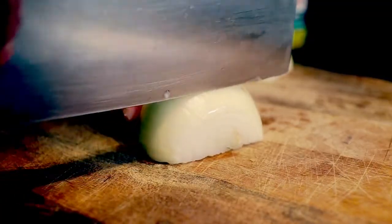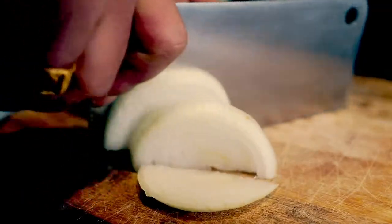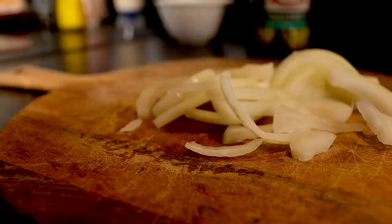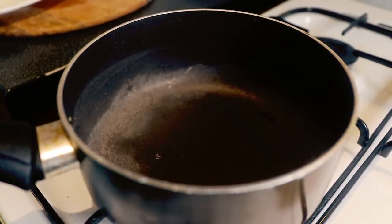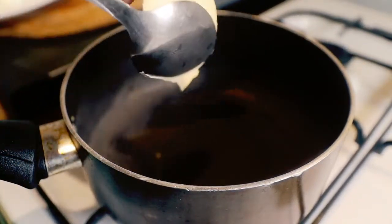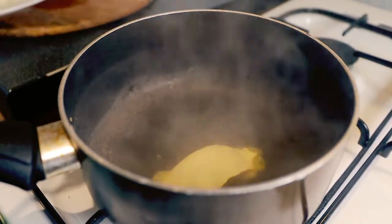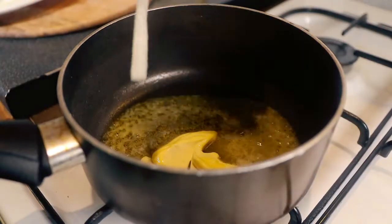We're going to slice the onion — make a slight thin slice, as you can see. We're going to make cooked caramelized onions for the burger. We're going to use a generous amount of butter, and then put the onion in.